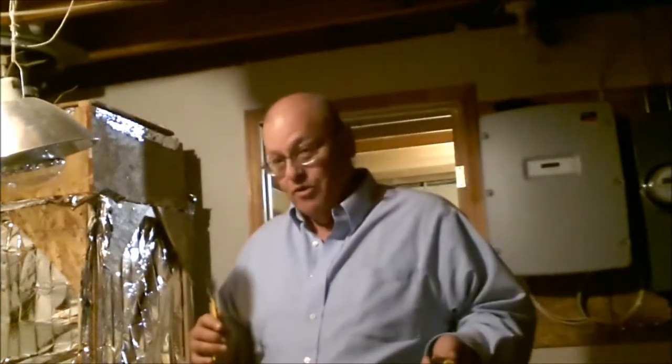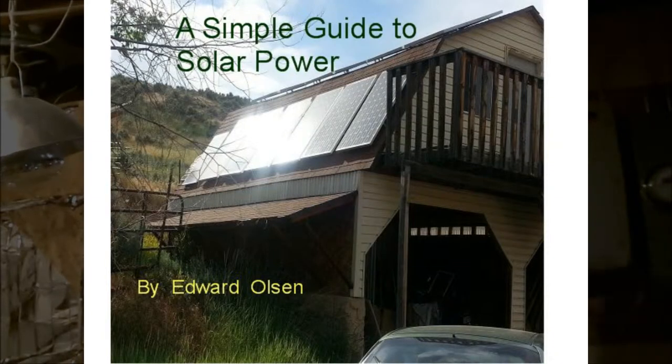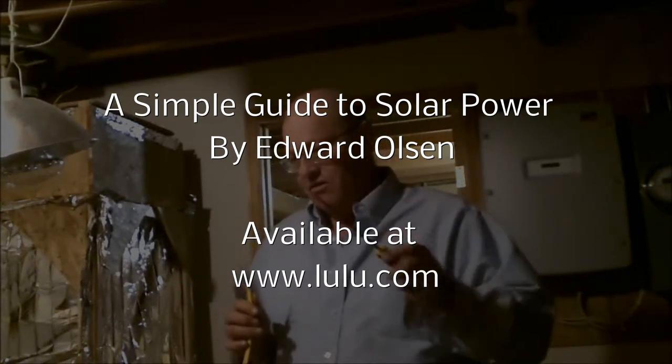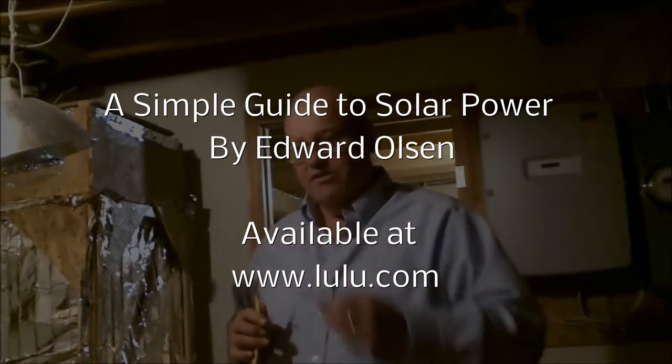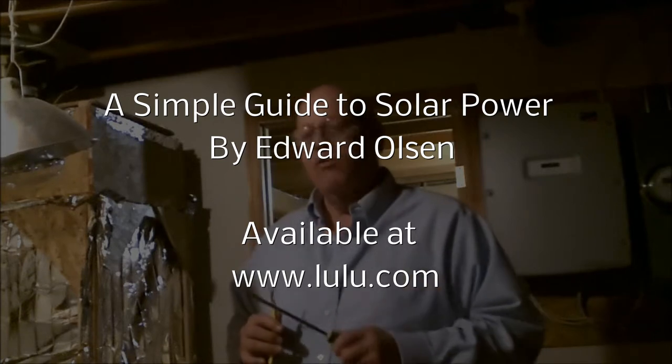I'm not a contractor in your living room hoping to make a sale. I have written a little book and I'm hoping you might want to buy it. But if you don't want to buy the book, that's okay. What I'm going to do is make a series of videos and put them up here on YouTube that will cover the same information that you'll get in the book. So if you want to hit subscribe on my channel, you'll know when the next video is out. If you do want to buy the book, you can get it from the place that you're seeing on the screen right now.